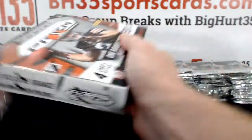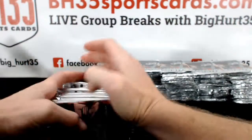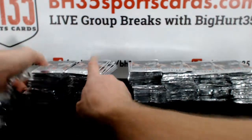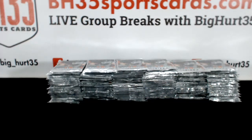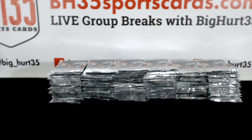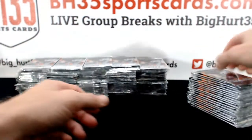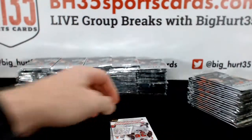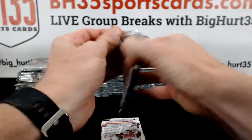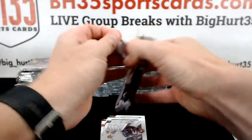Hit of the break — what's it going to be? If I don't think they'll grade out, I won't send them. I'll just send them back to you on your next shipment. If you want a minimum grade on it, they'll still charge you, but they won't slab it. They'll give you a little sticker.